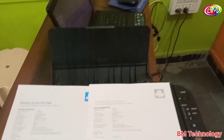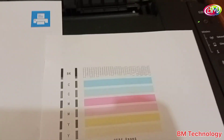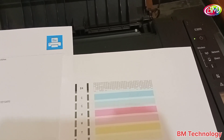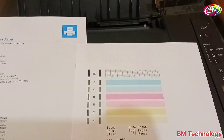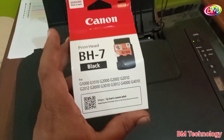First of all, you should do a deep cleaning to solve this problem. I already tried deep cleaning but it did not fix it. Now look at this nozzle check result — the black box is not printing properly, which means we need to replace the cartridge with a new one.